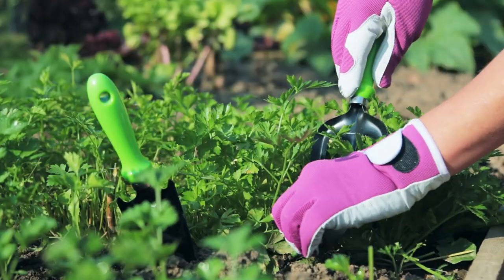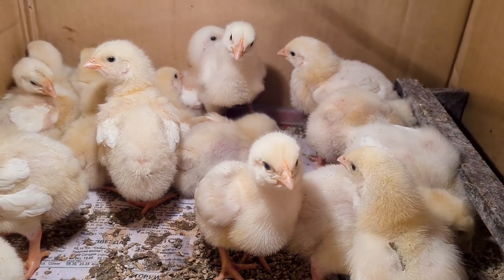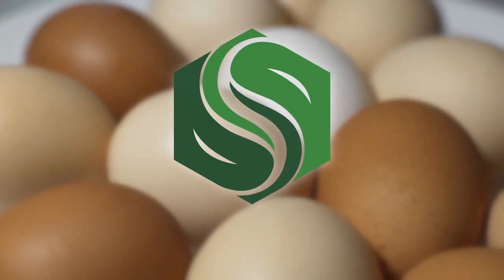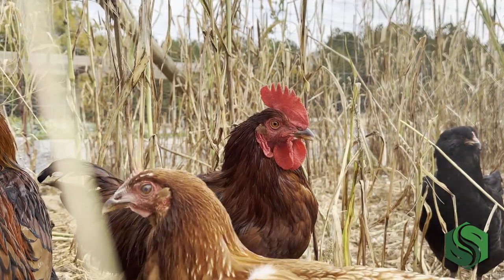Spring has sprung! From spring cleaning to seeding your garden, this is the busiest time of the year. But the part we're most excited for is hatching our first group of chicks. Hi, I'm Elissa from Southland Organics, where our priority is providing natural solutions to natural problems, including proper chicken nutrition.